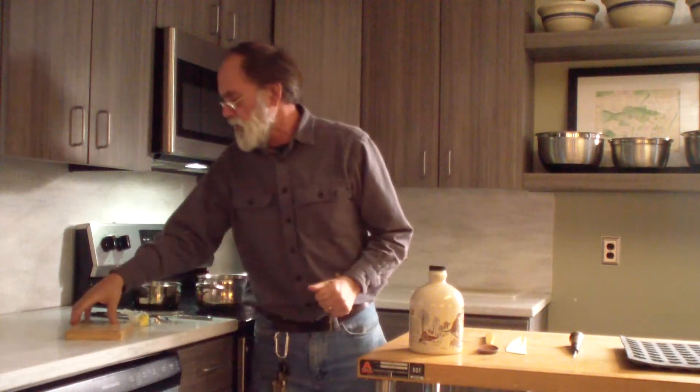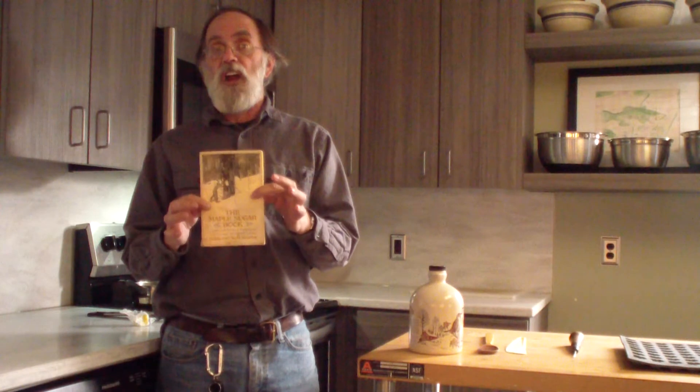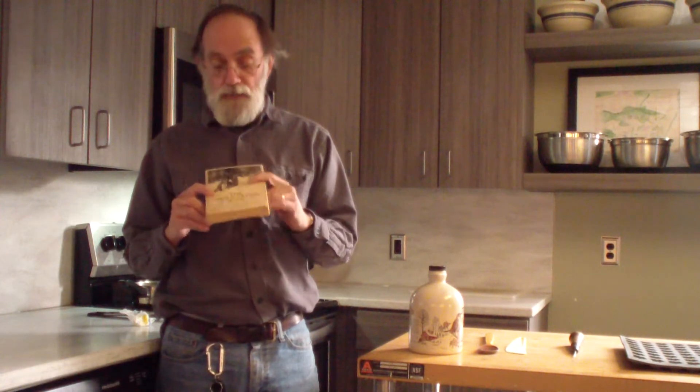I need to show you a couple of things before we get started. First of all, I would highly recommend looking for the Maple Sugar Book if you're going to try making maple syrup or candy.